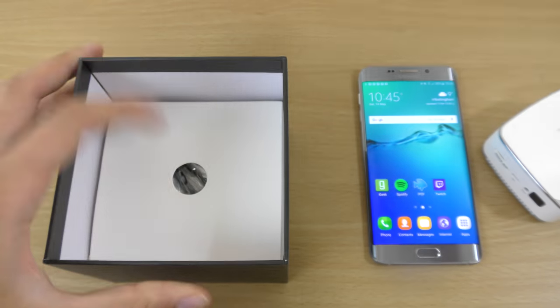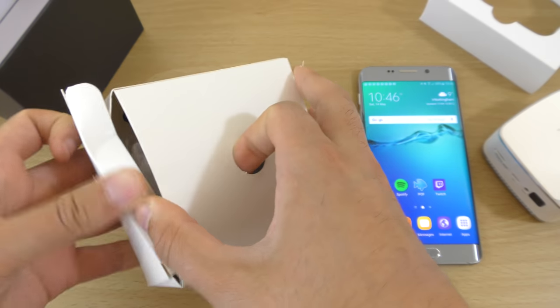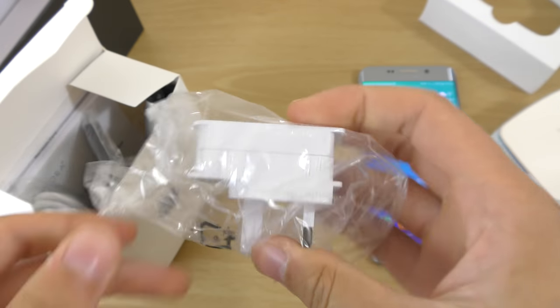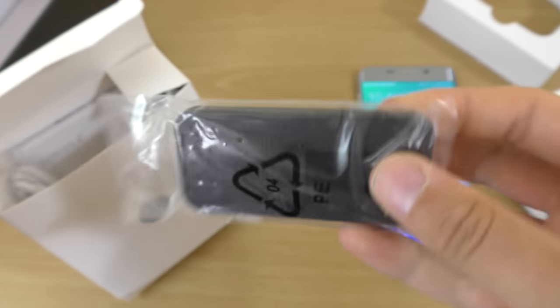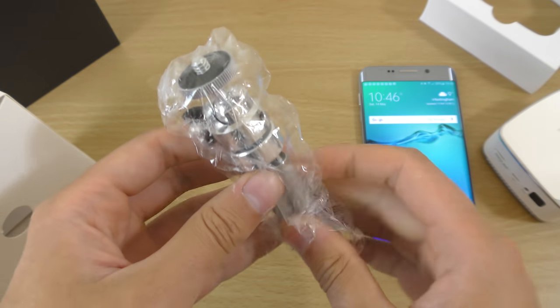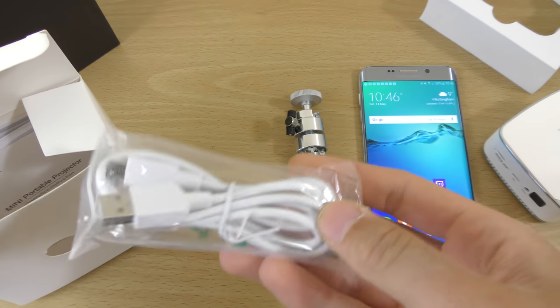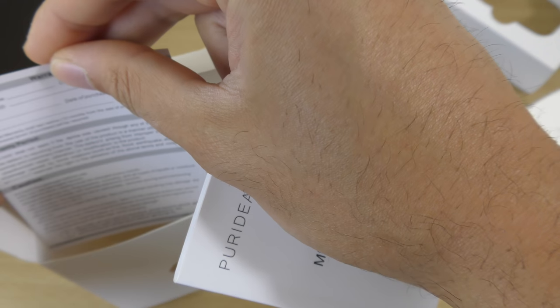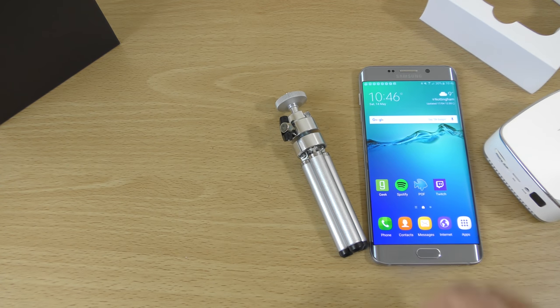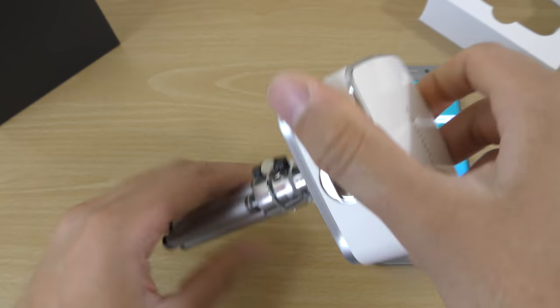Let's have a look at what else you get in the box. This is the wall plug, a little controller, some little feet so you can adjust the positioning of the product, a charging cable, a manual, and a warranty card which states 12 months warranty if anything goes wrong — very reassuring. Let's see if we can get this set up quickly and see how it handles gaming.